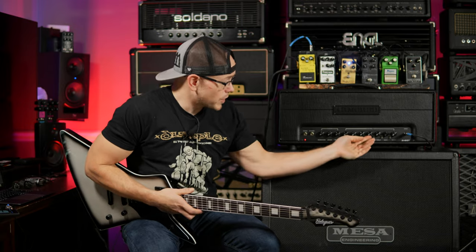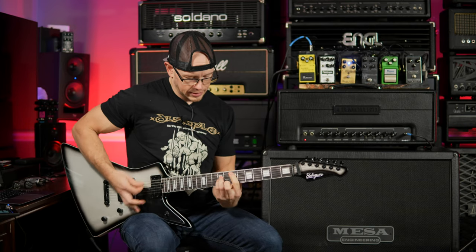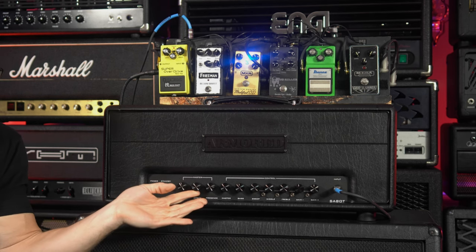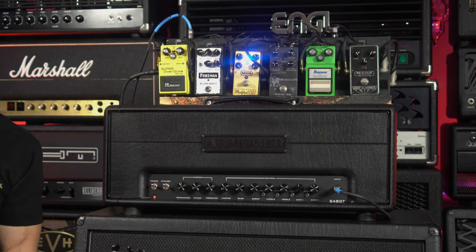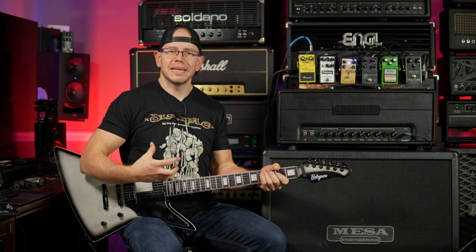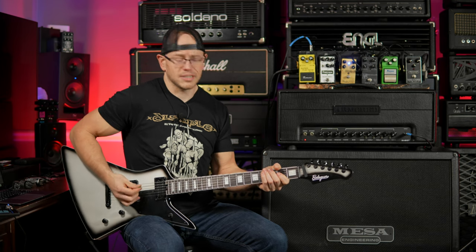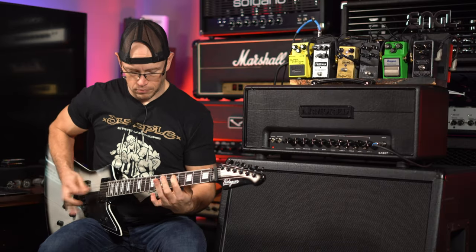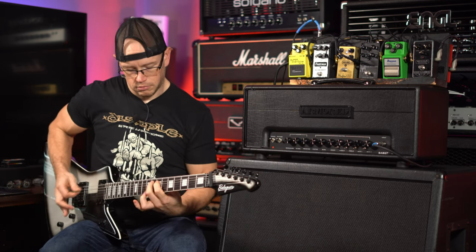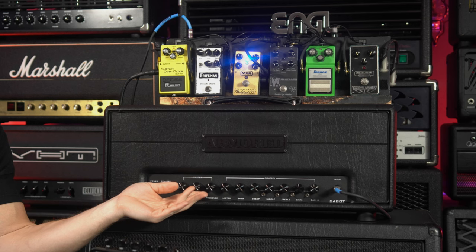We're starting to get some saturation but I'd like a little more attack, so let's dial that attack knob up to about three o'clock. Now compare that to nine o'clock — you're getting that more upper-mid, modern quality that cuts through and makes the amp feel more percussive under the right hand. When you have the attack dialed back it just feels way softer, so we're going to dial that attack up and get a little more presence, treble, and mids.